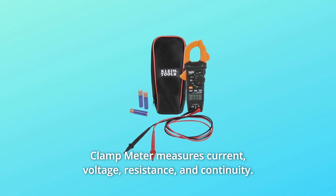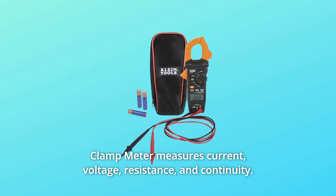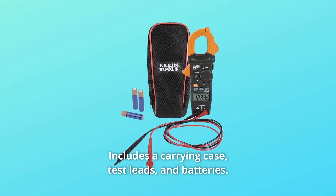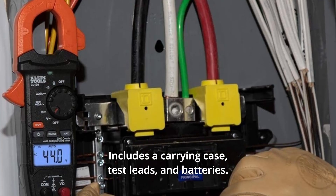The clamp meter measures current, voltage, resistance, and continuity. The clamp jaw integrates a non-contact voltage tester. Includes a carrying case, test leads, and batteries.